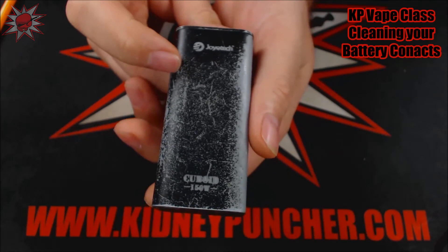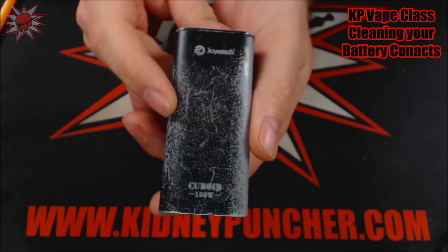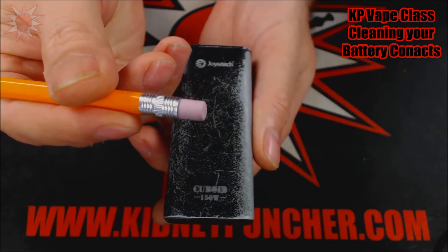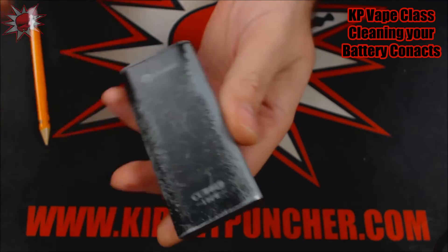I had run into issues where I'd put my batteries in and it wasn't firing. I couldn't figure out what was wrong. So a really easy fix can be found right here at the end of a pencil — a pencil eraser. So let's show you.